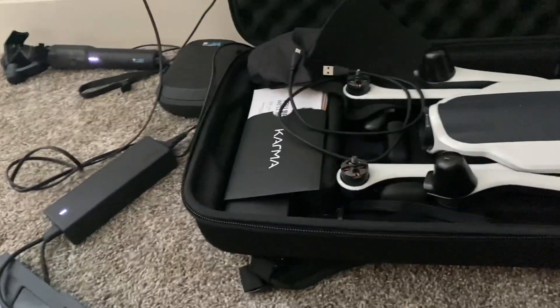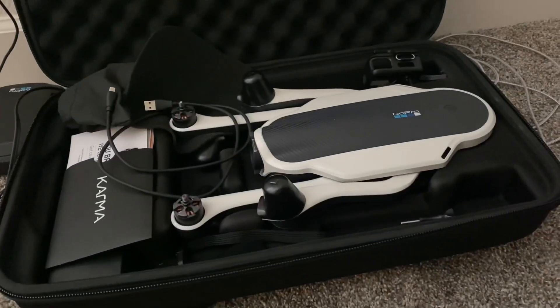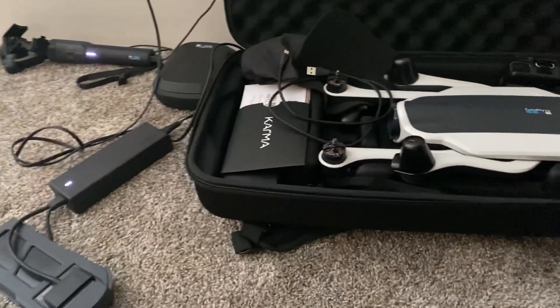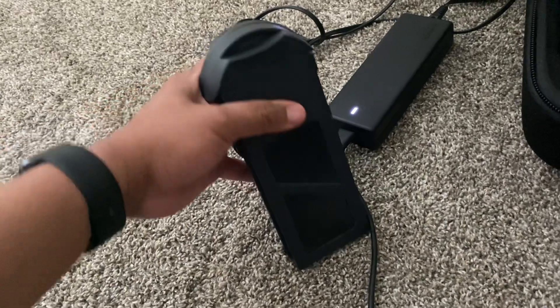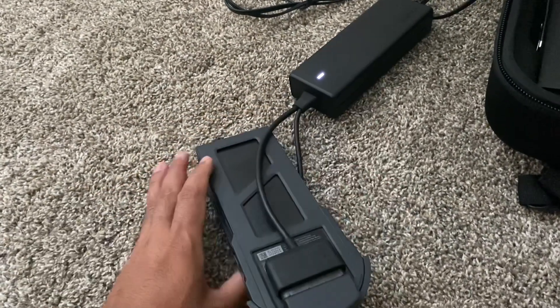I've barely used this drone — only maybe three times since I bought it. I'm hoping it's only the battery. I was hoping GoPro would provide a solution or replace it, but I guess it's out of warranty.